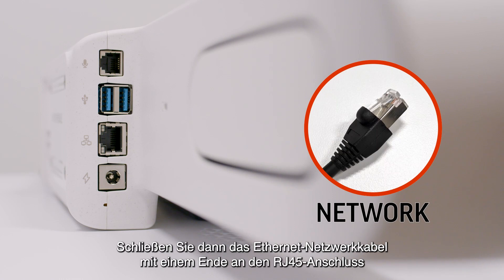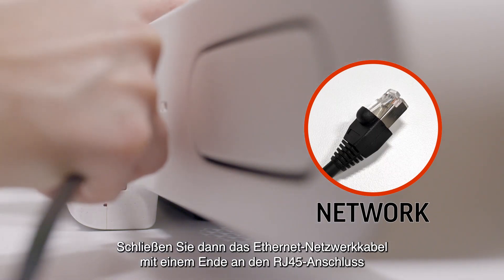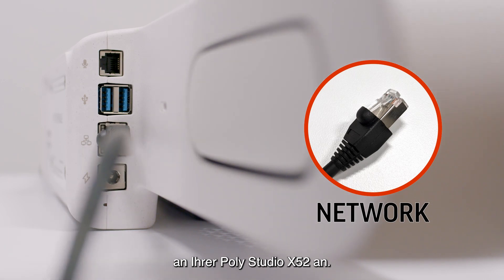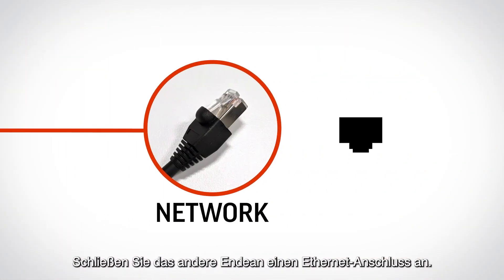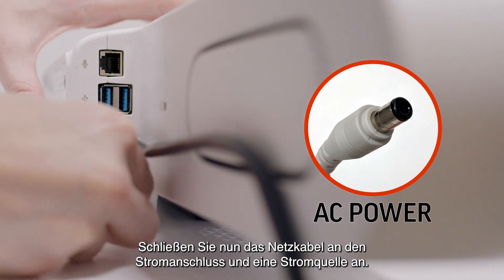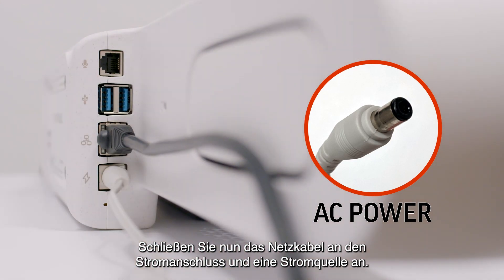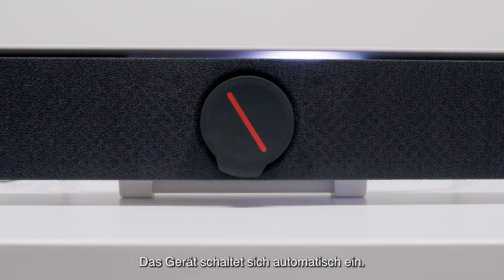Then, take the Ethernet network cable and connect one end to the RJ45 port on your PolyStudio X52. Connect the other end to an Ethernet port. Now plug in the AC power cable to the AC power port and a power source. The device will turn on automatically.